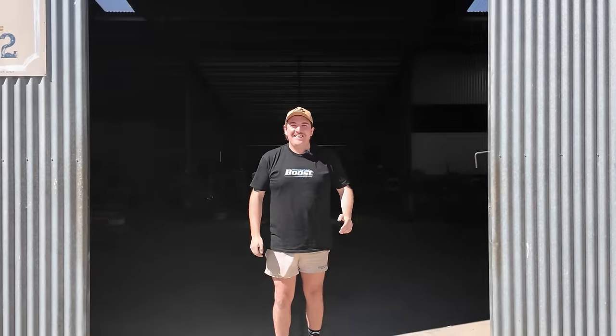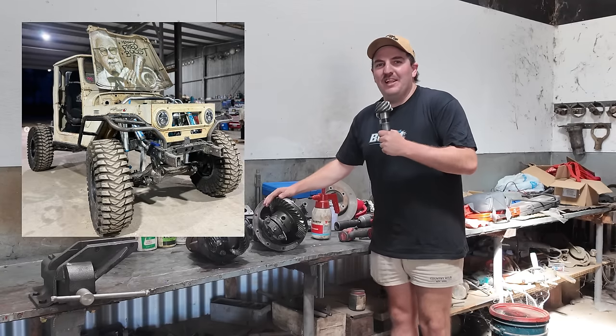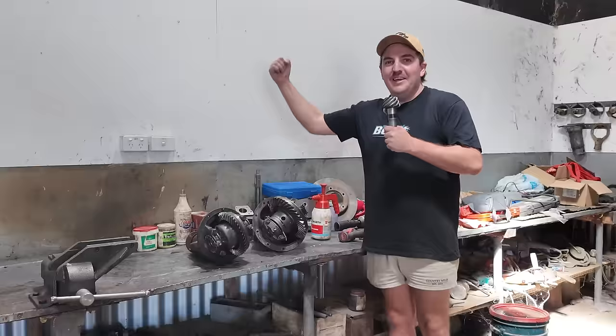G'day guys! Today, I'm going to be attempting to build some diffs for my FJ45 Land Cruiser the strongest way possible, for the average person with off-the-shelf parts.